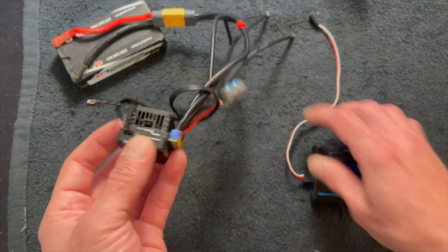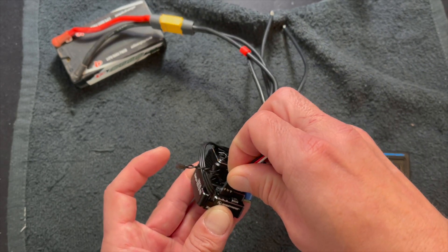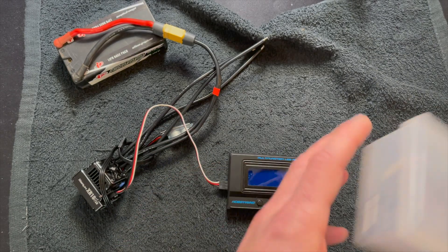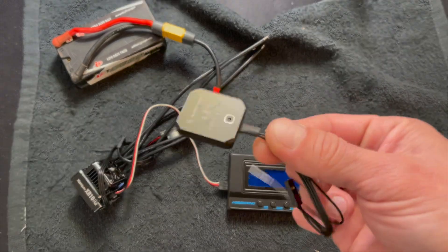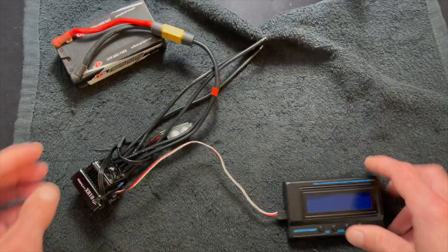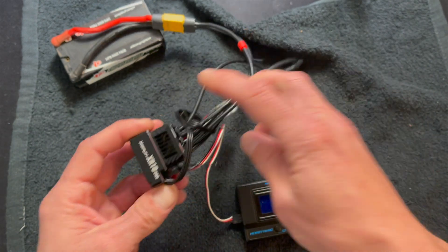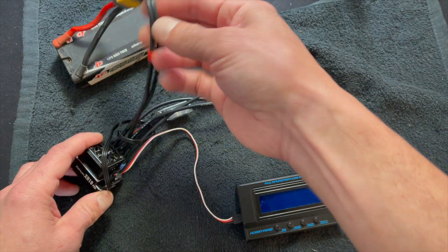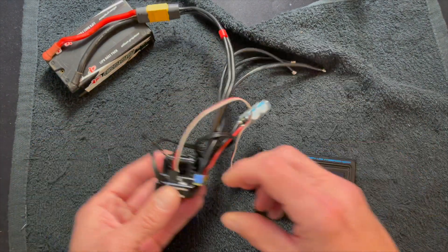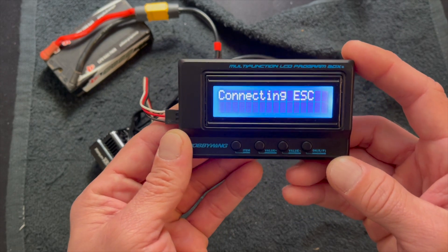Like any of the XE Run speed controls, there's a programming port in the top — that's what your programmer goes into. XE Run stuff works with the LCD box, that's the one with the blue screen, or they also work with the OTA, which is the Bluetooth wireless device. I have the fan unplugged so we don't have to listen to it. I have a two-cell battery pack plugged in, my programmer box, and all you do is turn on the speed control, light comes on, then you do have to tap that enter button to get everything started.